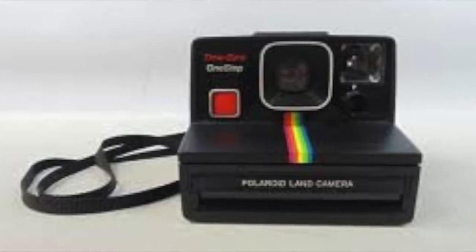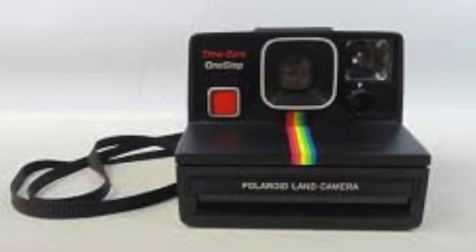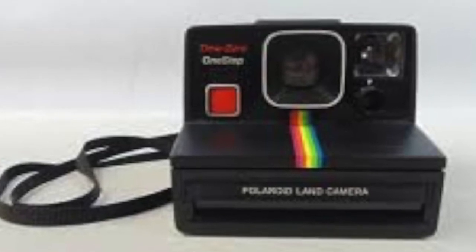In number 8 we have a vintage Polaroid Time Zero. This is actually a full-fledged vintage Polaroid camera and it's one of a kind.